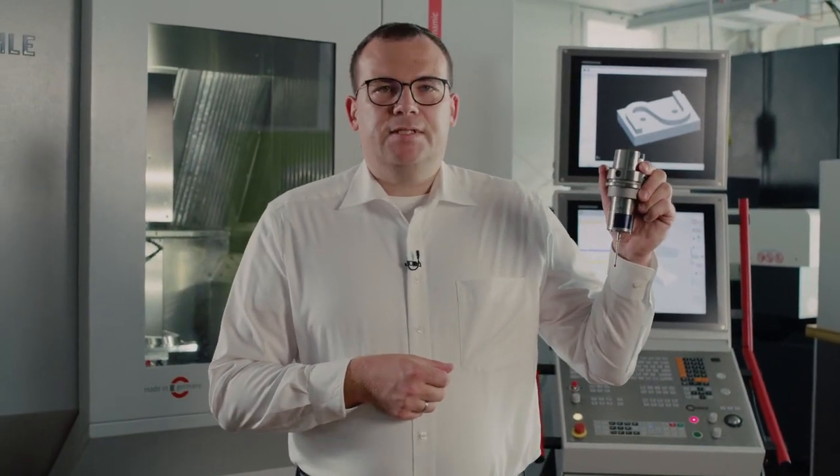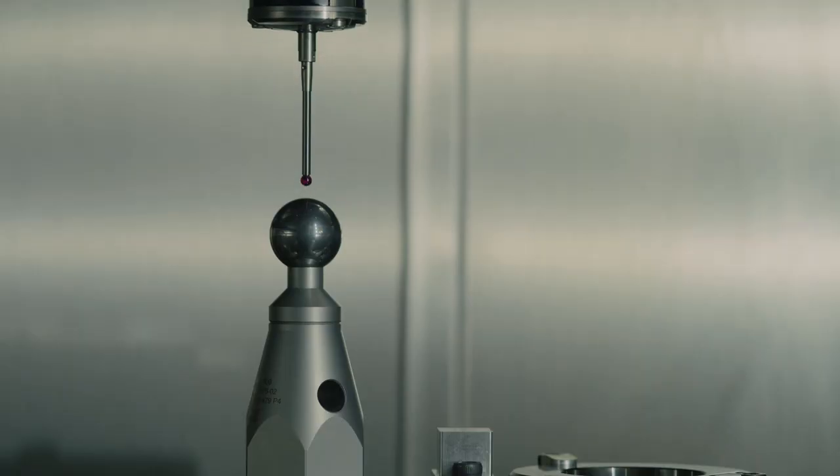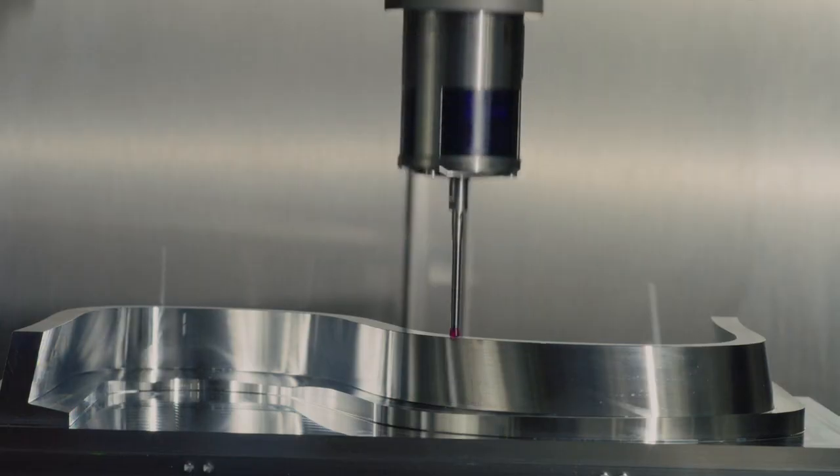The TS-760 must be calibrated after it has been inserted into the machine. This is done by calibrating the length and the radius, and also a 3D calibration, in order to measure free-form surfaces while inside the machine. Touch Probe Cycle 444 is used for this measurement.